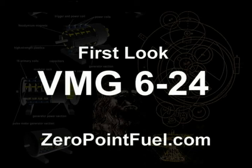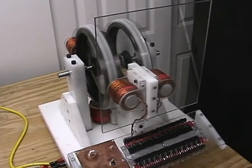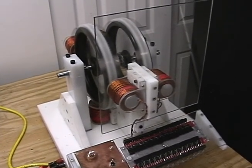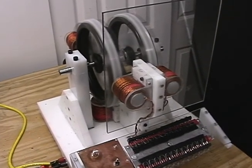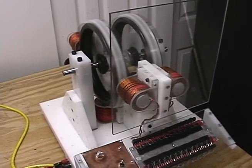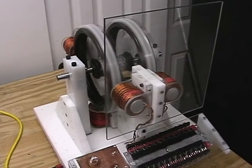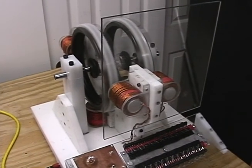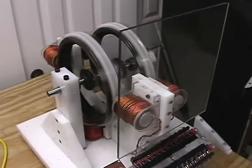This is the VMG 624, which means it's got six coils and 24 circuits. This motor in its entirety will be available on Zero Point Fuel for everybody to check out in 3D. You'll be able to rotate it around, look at every wire, every nut and bolt, to allow people the ability to study the motor. We're open-sourcing the motors.